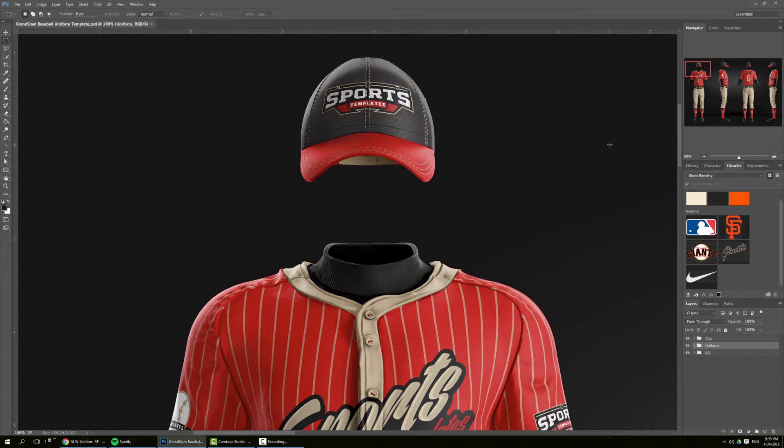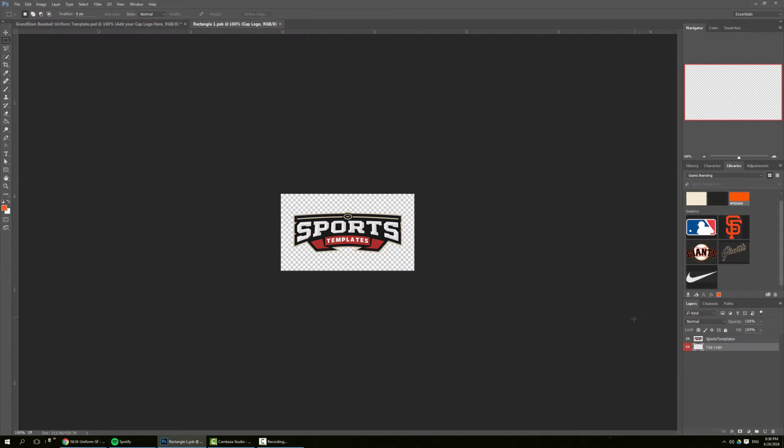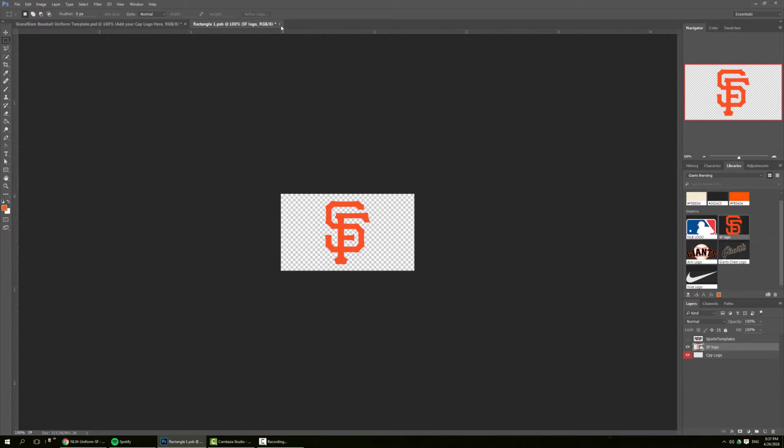To get started, I'm going to work on the front view and we'll start with the cap. Here we have the effects and we have the cap on its own layer. From here we're going to work on the cap peak — I'm going to click on the peak and change the color to the Giants orange. Then we need to add the logo, picking the San Francisco logo to put on the front of the hat, and we save.